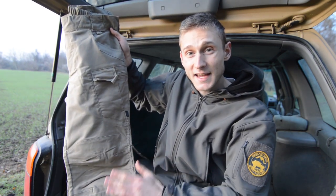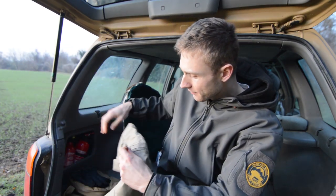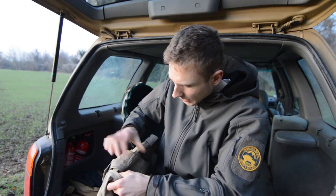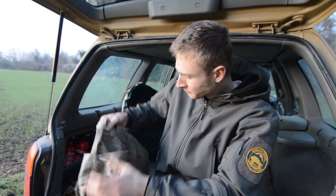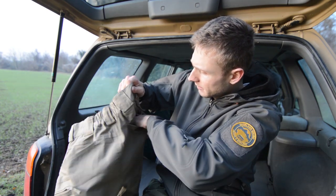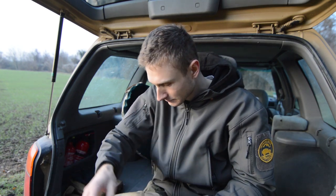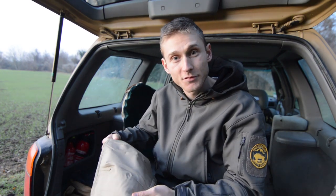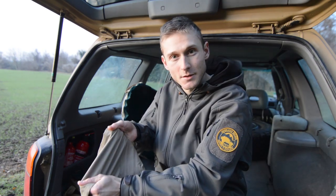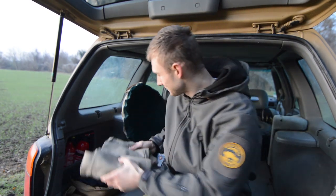They have a lot of pockets everywhere with nice YKK zippers. There are large pockets on the back, some smaller pockets for flashlights or a knife, and reinforced pads on the knees. They're a bit stretchy and I can't wait to wear them.